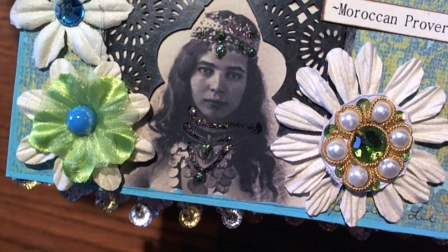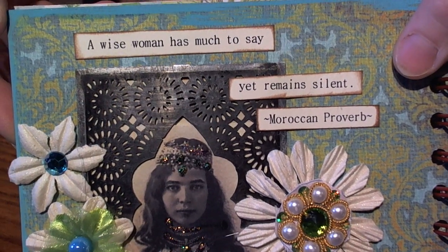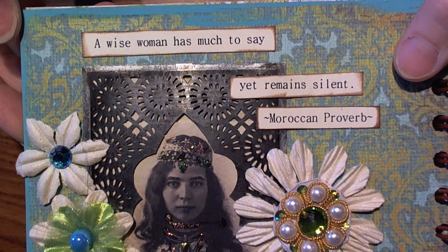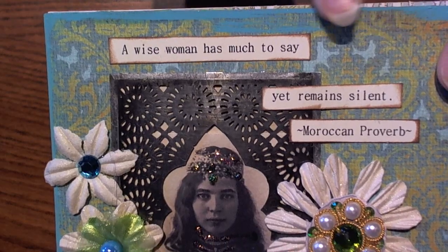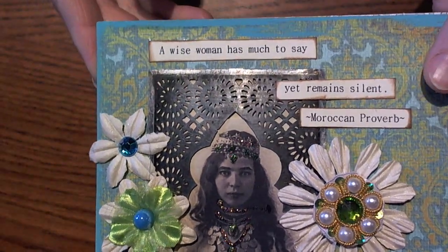Great job Brenda Lee, it turned out really cool. She edged this with paint as well — super awesome. The next one is Johnny's — she did a fabulous job.